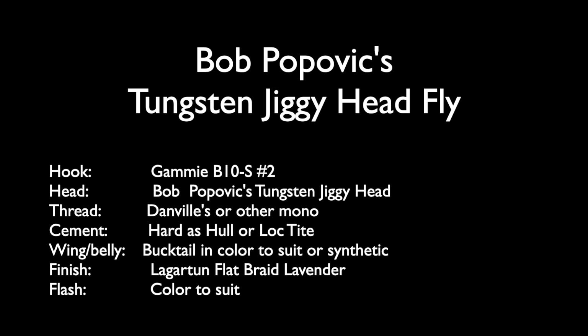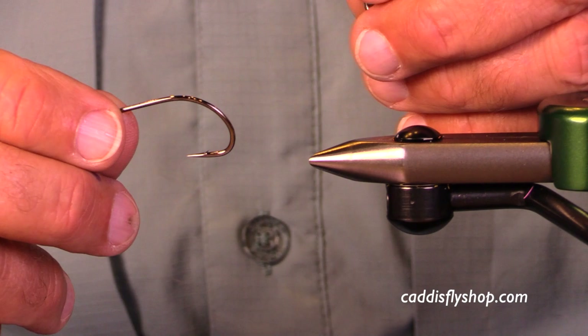Good morning or evening as the case may be. This is Jay. Welcome to the Oregon Fly Fishing Blog where we're going to tie Bob Popovic's Jiggy Tungsten Jiggy Head Fly — how's that for a mouthful?